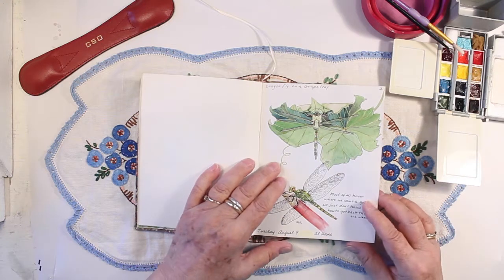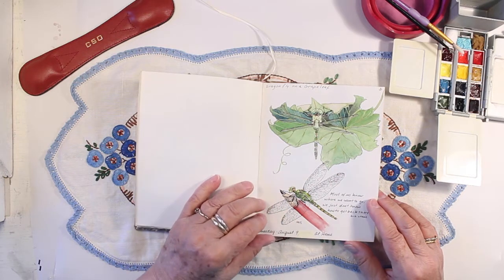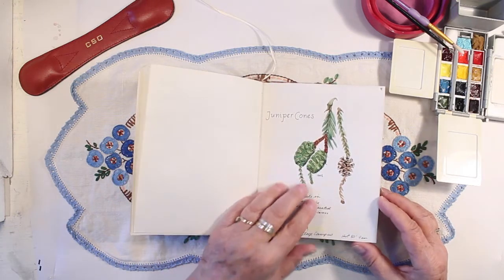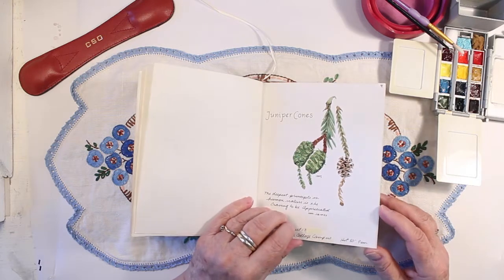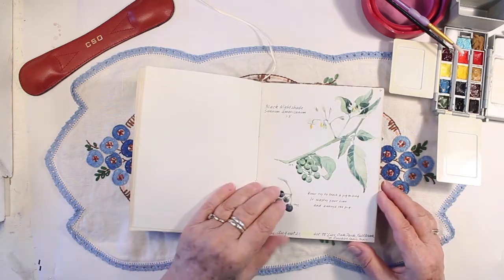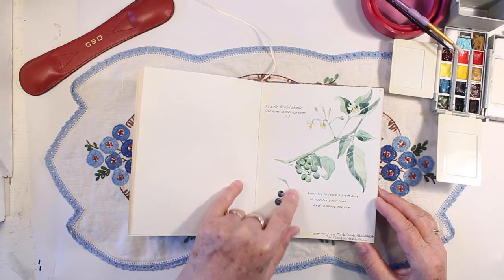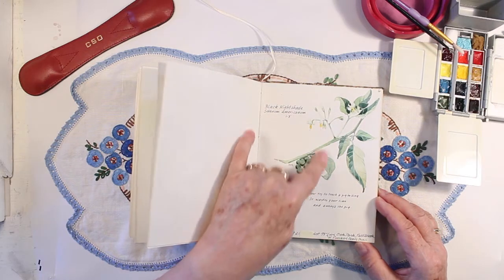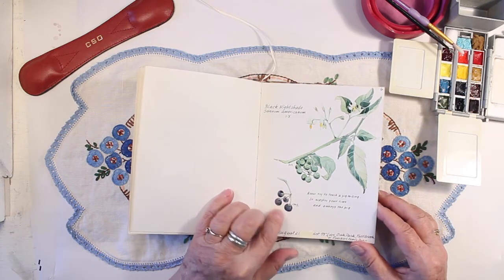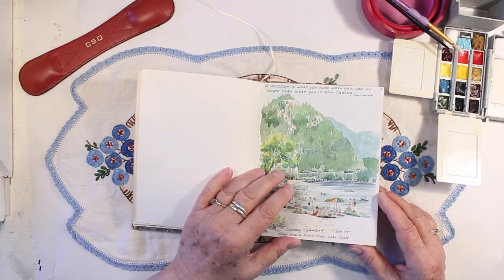And then here we have a dragonfly. I have him here on the leaf where he is camouflaged, and then I got him to land on my pencil so I was able to see him better. Here are some juniper cones — green ones and dried ones. Here are some miniature roses. Some black nightshade — the mature berries, the young berries, and the flowers — so it shows the three phases of the plant. These are shown at 100 percent size, and these are shown at 75 percent size. I like to put notations about it.